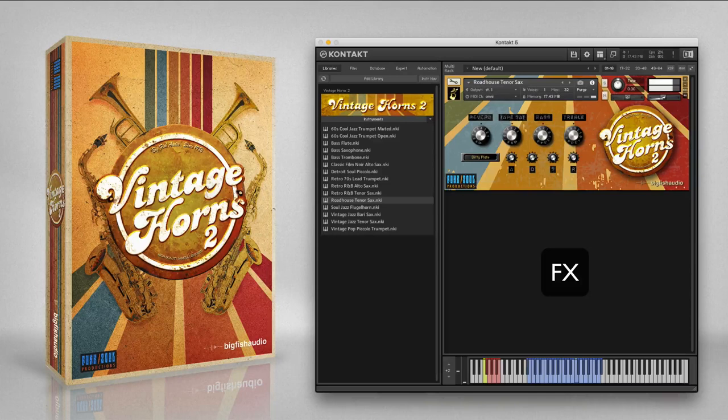The 60s soul jazz flugelhorn is a brass instrument that has a big sound with a warm vibrato, inspired by Freddie Hubbard, circa Red Clay. This instrument works well for solo lines or paired with tenor sax and flute for the type of small sections used on many retro soul jazz albums.